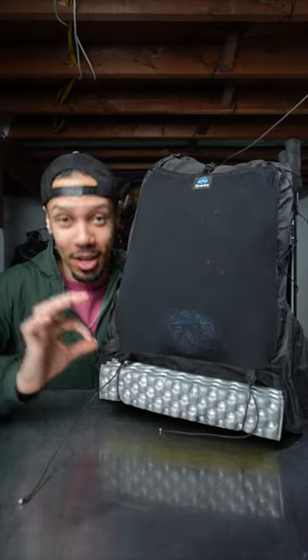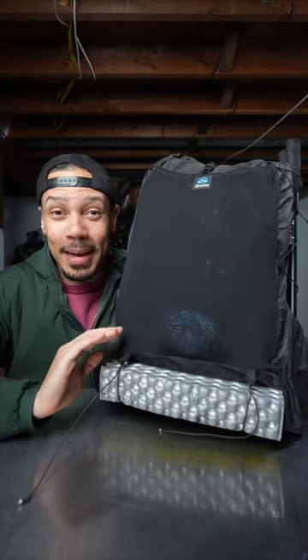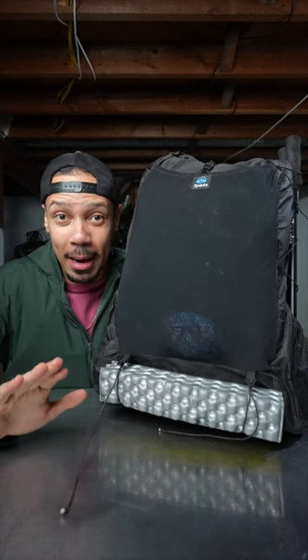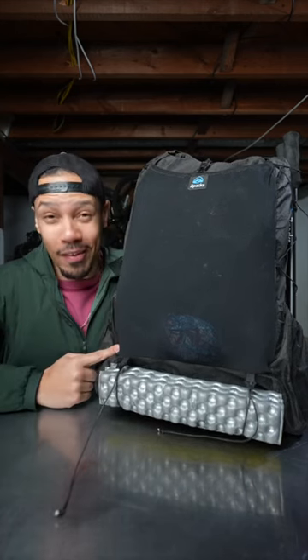Would I buy this pack again? 100%. I feel like it's the best mix of super lightweight, super comfortable, every feature that you want in a backpack while also looking fantastic.